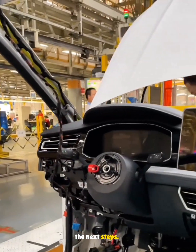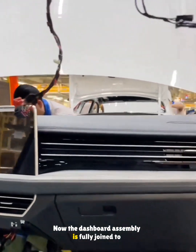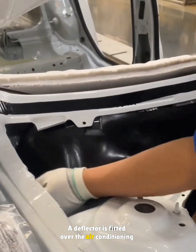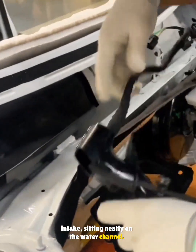Another wiring pack is opened to prep for the next steps. The dashboard assembly is fully joined to the body. A deflector is fitted over the air conditioning intake, sitting neatly on the water channel.